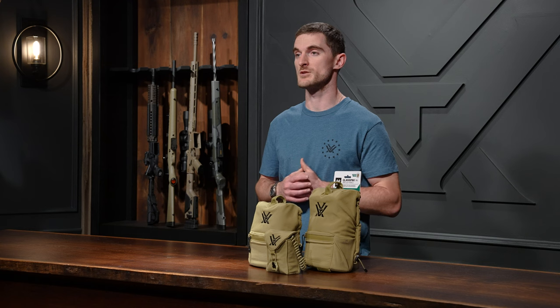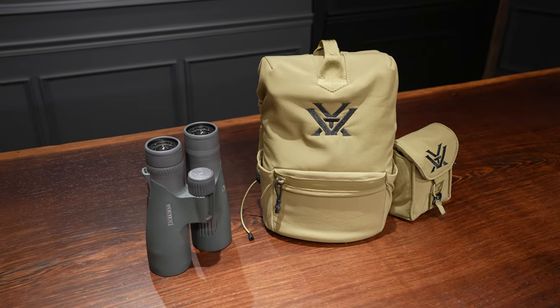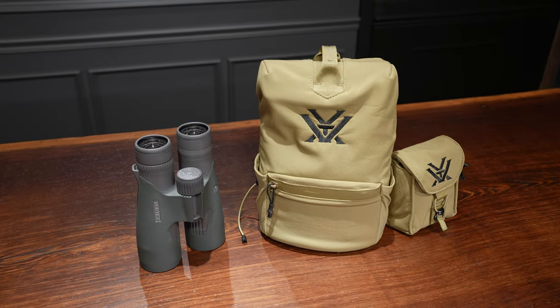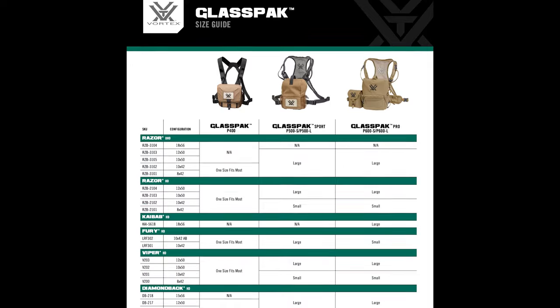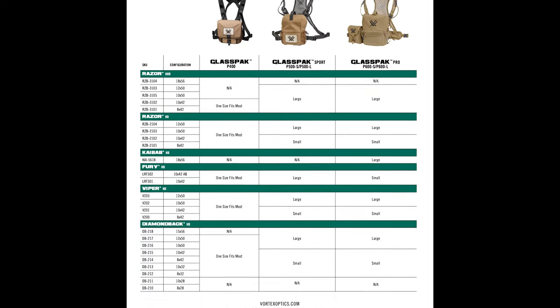Binoculars come in all shapes and sizes, and luckily the Glass Pack Pro comes in two different sizes to accommodate them. There's the small size, which is perfect for most 42mm binoculars, and the large size, which is perfect for most 50 and 56mm binoculars. One thing to note: if you're using the slightly larger Abbe Konig prism 42mm Razor UHD, that's going to fit better in the large size.